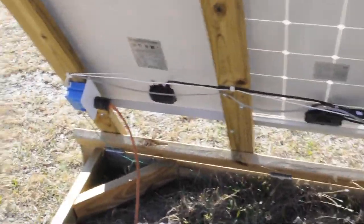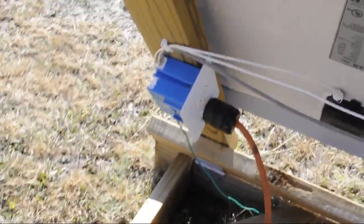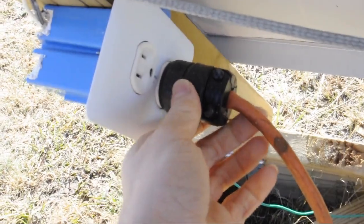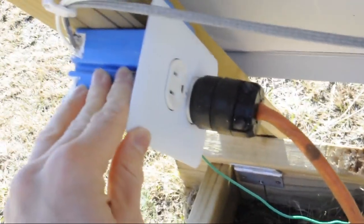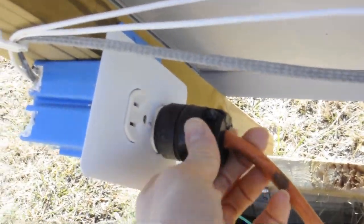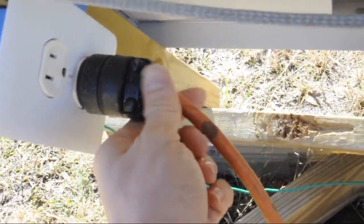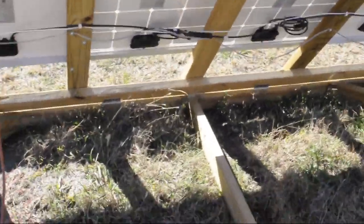There's a simple connection here — it's plugged in via a cord — and the output is actually coming out of here in DC. It's a real simple connection. If we want to put more in parallel, we can just grab another cord — basically a male-to-male — plug it in here and then plug it into another whole array.